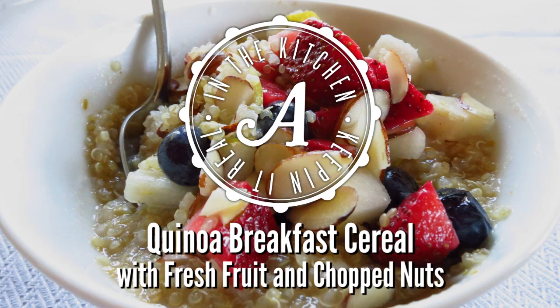What's a mashup that pleases not the eardrums, but the taste buds? Hi, welcome to today's episode of In The Kitchen, Keeping It Real. I'm your host Arielle, and today we're going to be making quinoa breakfast cereal.